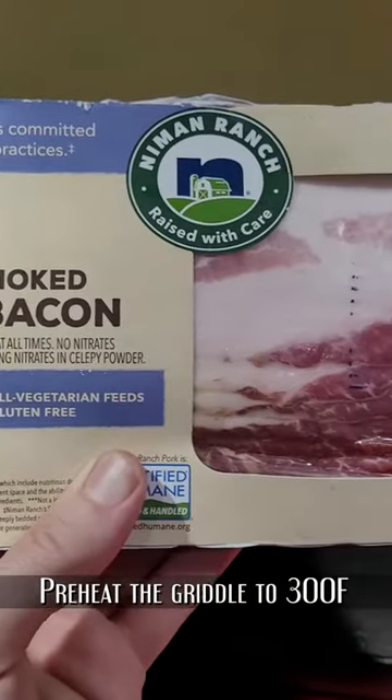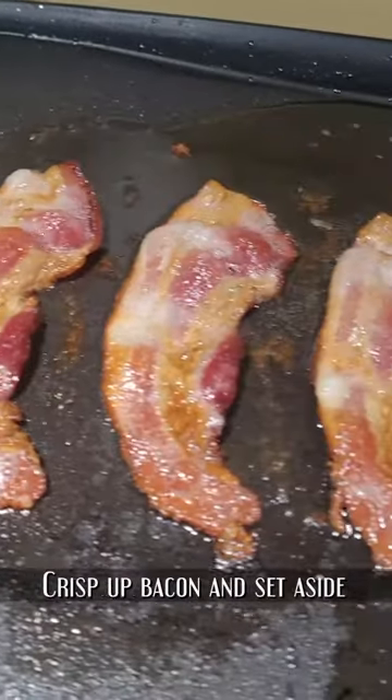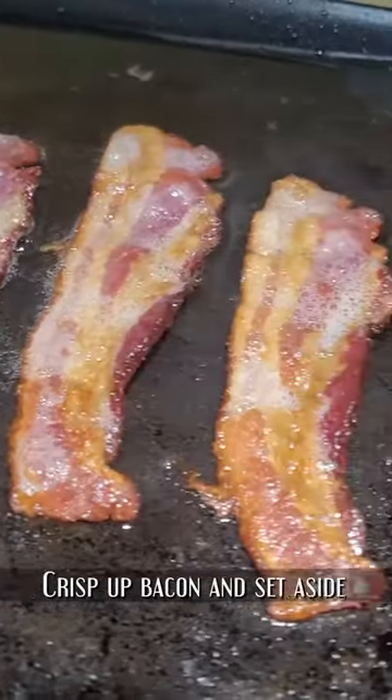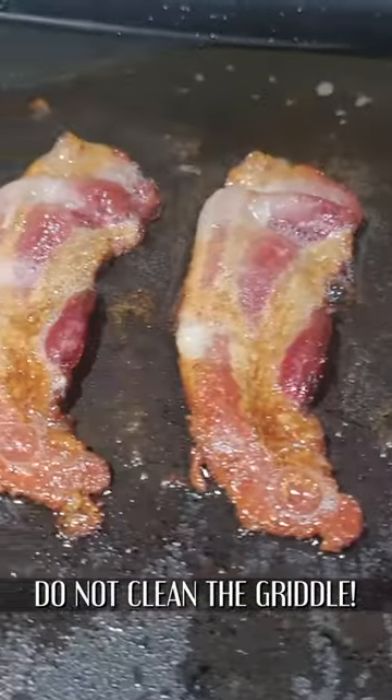Preheat your griddle to 300 degrees — that'll be perfect for crisping up that bacon. Now let's crisp it up and set it aside. Please don't clean the grill; we're going to use that bacon grease a little bit later.